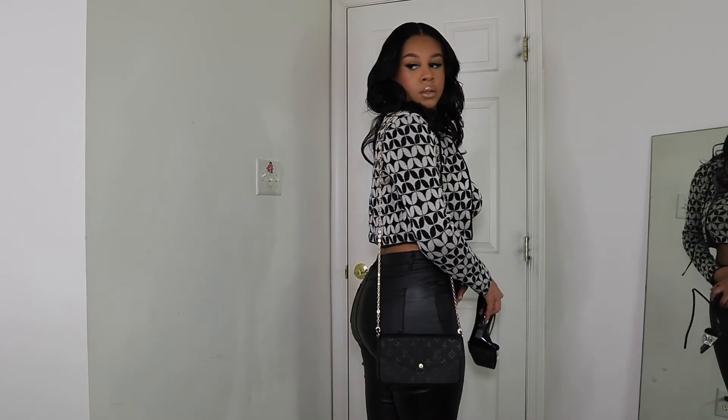You'll see the Zara top in my next Zara haul on my channel. That's the look — super cute and everything matches. There will be a mini vlog at the end. I hope you guys enjoyed this get ready with me covering makeup, hair, outfit, and perfume. Let me know in the comments if you liked this video, don't forget to like and subscribe, and I'll see you guys in my next video!